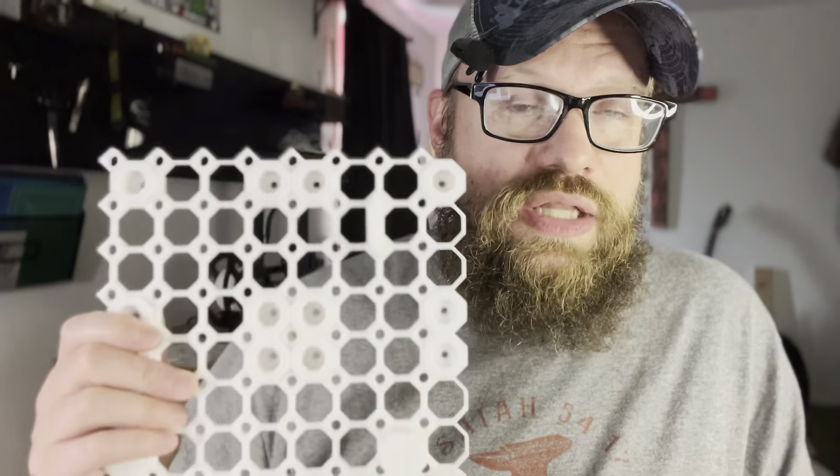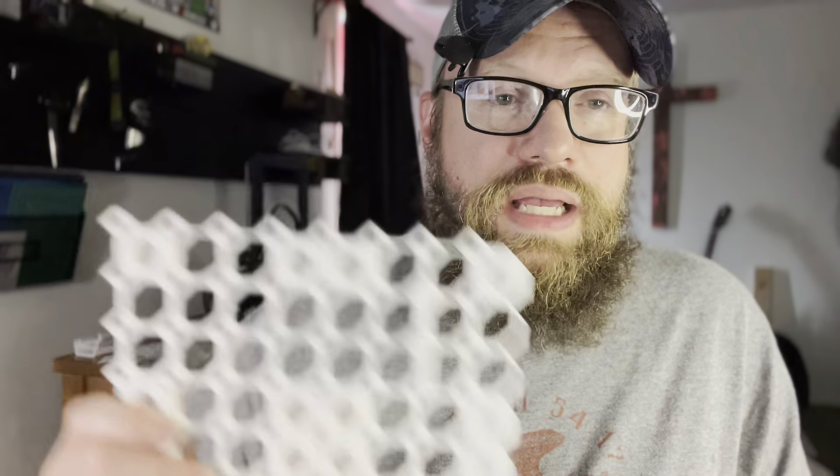They connect together with different connectors that you can find on the multiboard website, along with a lot of the downloads. But one cool thing about 3D printing is remixing — so what is remixing? Remixing is taking a file that you find and making it your own. You can download the file and put it into some CAD software or Tinkercad, for example, which is totally free.